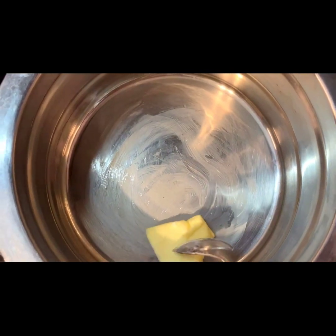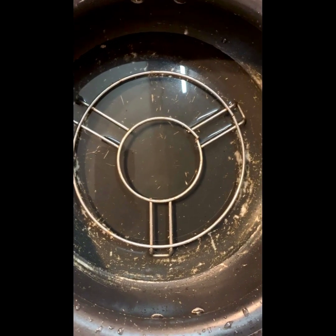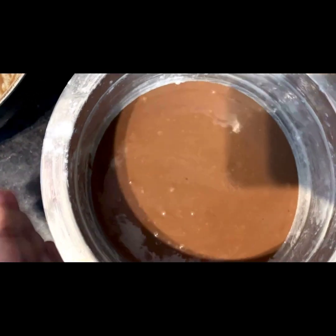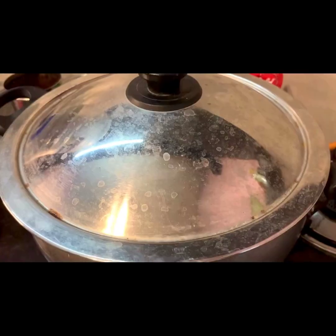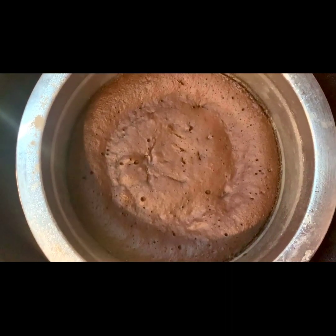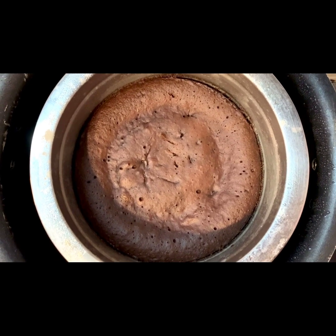We put a stand on the table and place the pan on it. Preheat it for 10 minutes. Once preheated, we will open it in a pan and proceed to bake the cake.